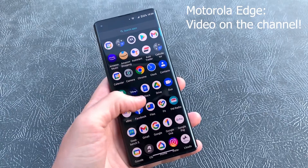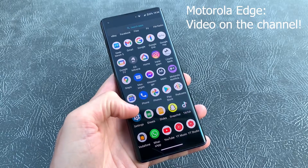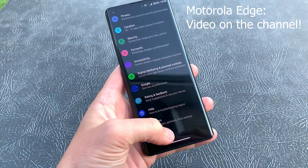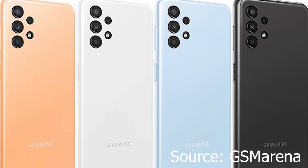Personally, One UI isn't really for me. After using so many Motorola devices that use a more stock Android skin, I do actually prefer that over One UI on Samsung devices. As for colours, you get black, white, peach, and blue.